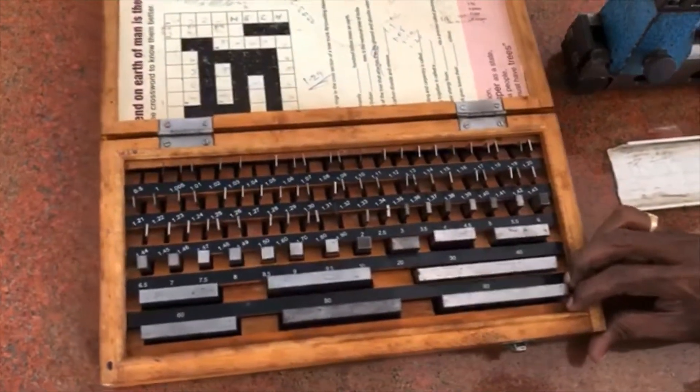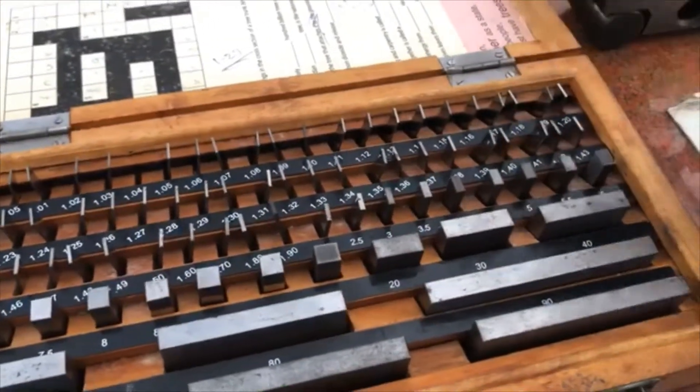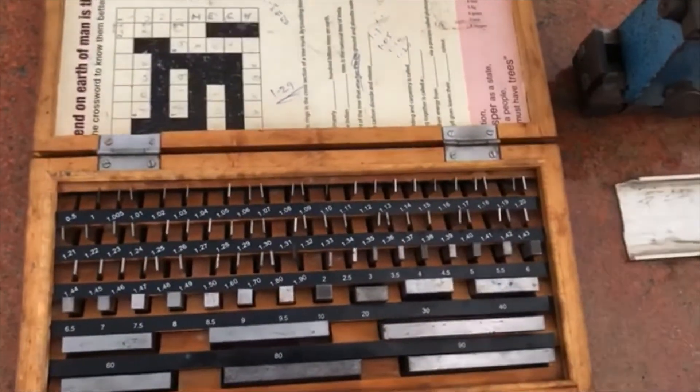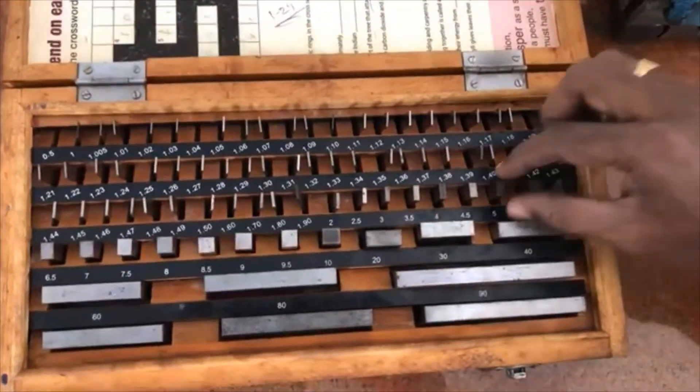We repeat the experiment again and again. Now we are selecting the slip gauges accurately for 4.56.